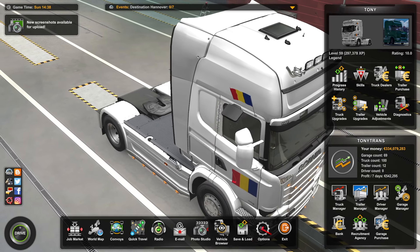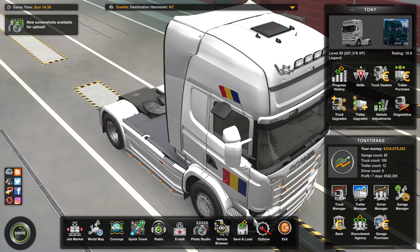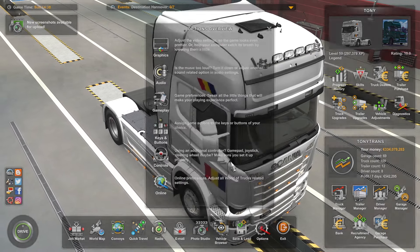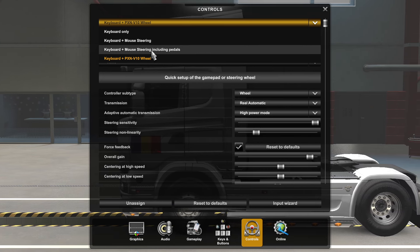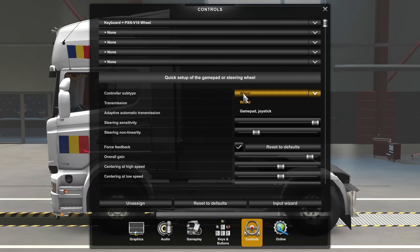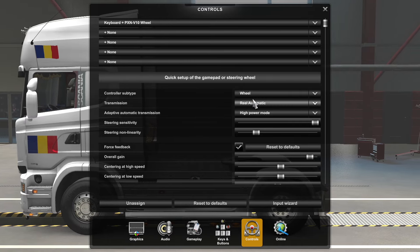Now let's tweak the in-game settings. To do that you have to go into the settings tab, then into controls. First thing to check is if you have any steering wheel selected. If you do, also check the controller subtype — it must be on wheel of course.